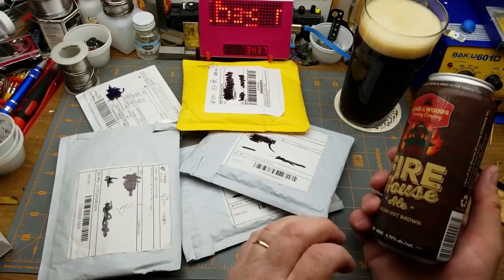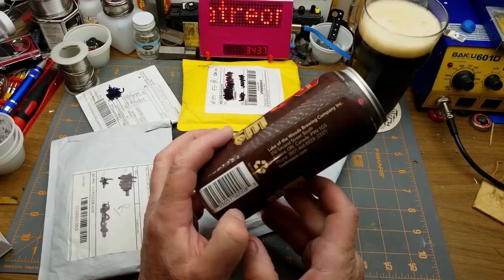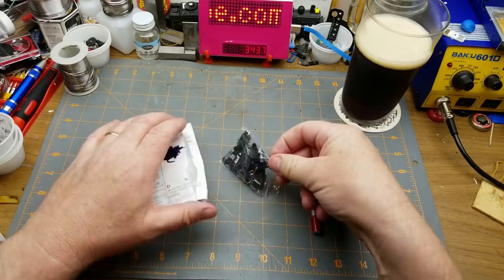Welcome to Mailbag Monday, once again today assisted by Firehouse Ale, an English nut brown ale from Lake of the Woods Brewing Company in Kenora, Ontario. The first thing in calls itself PC housing.